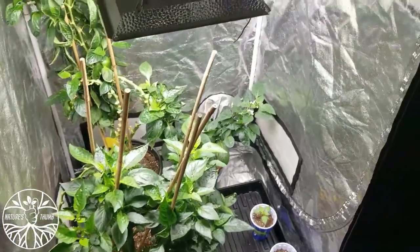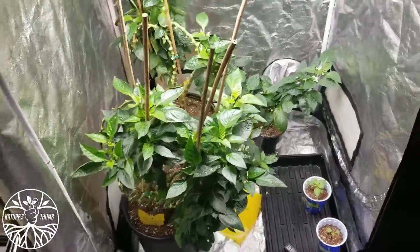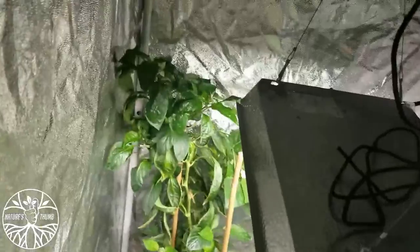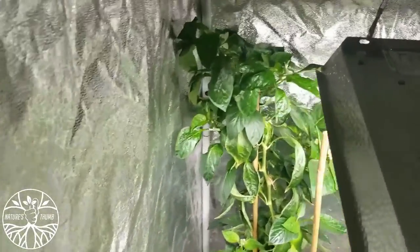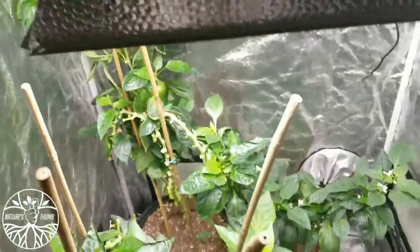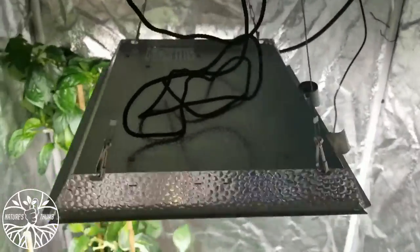Garden Talk with Nature's Thumb. Updating the 2.5x2.5x3 — it's pushing it. My pepper plant over there in the back, reaching up in that 5-gallon pot. That Mars Hydro TS 600.